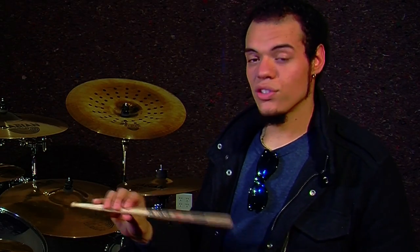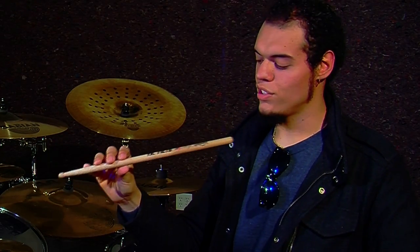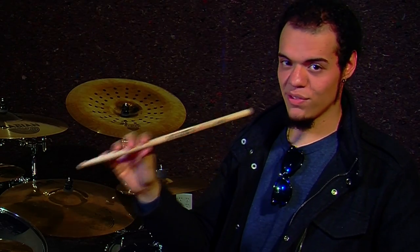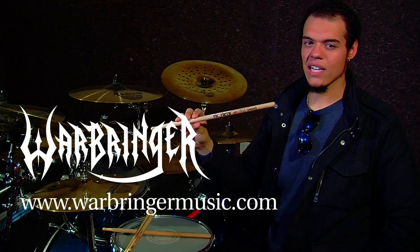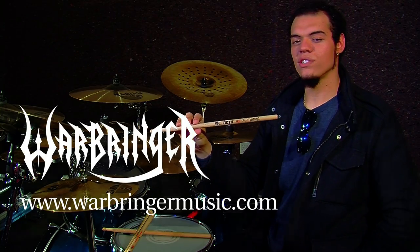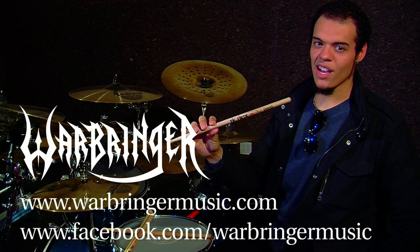These sticks are exclusively available at Warbringer concerts, so you're going to have to come out to one of our shows and hit up our merch table to find these. For more information on tour dates go to warbringermusic.com or hit us up on our Facebook at facebook.com/warbringermusic. This is Carlos Cruz with Vic Firth Sticks signing off.